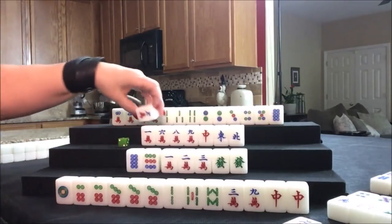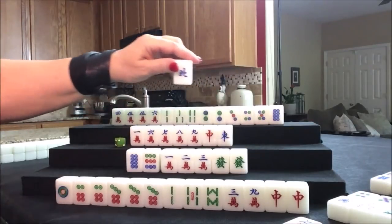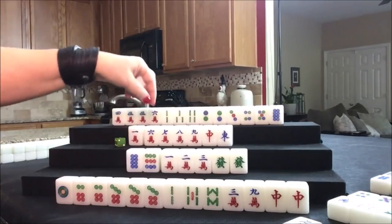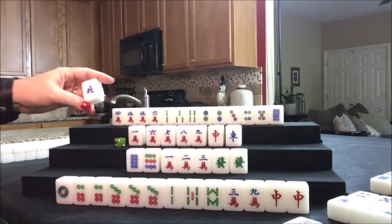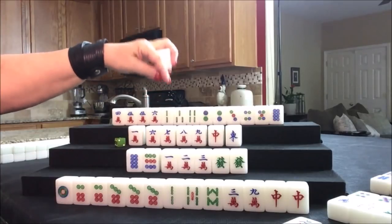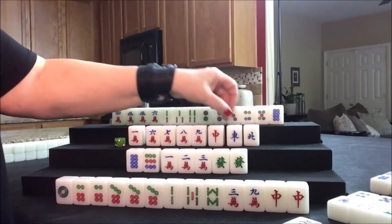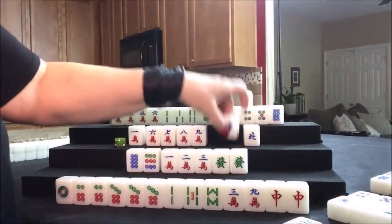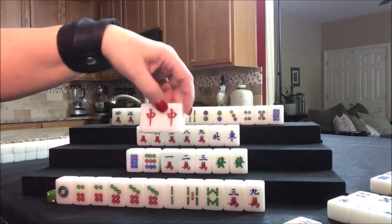Draw for west — seven crack. That was a keeper right there. North was discarded, so we have an isolated one, a potential chow, and another potential chow. We've got tiles but we're heading into the end of the third wall. We have two chows, a chow and a pung out. Wind of the round and dragons — these are valuable. Let's throw the dragon — try to get rid of that risky tile as early as possible. So east will pung.